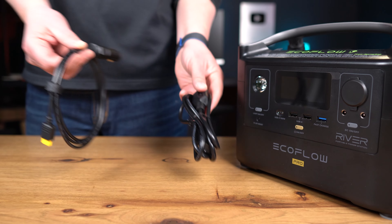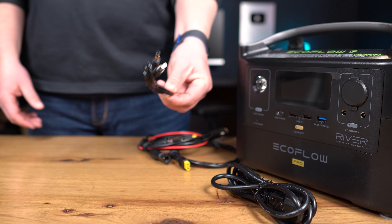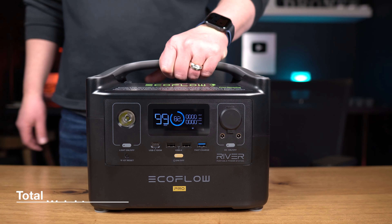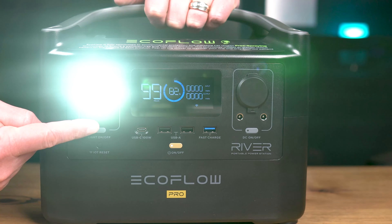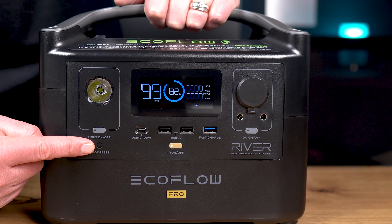In the box of the EcoFlow River Pro you get the power station, the AC and car charging cable, the MC4 to XT60 cable for solar charging, the DC to DC cable, and the user manual. At the very top of the exterior is a solid gray handle that provides a nice ergonomic grip. The River Pro weighs almost 16 pounds or 7.2 kilograms — not heavy by any means — but having a solid handle gives it good balance.